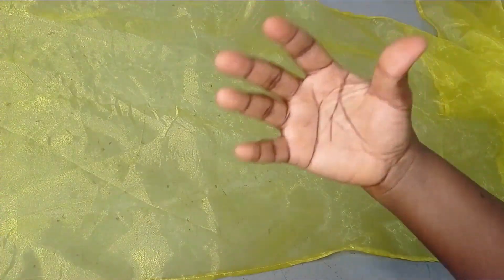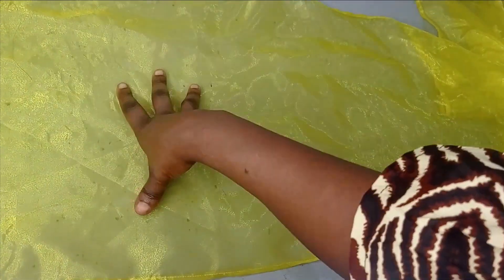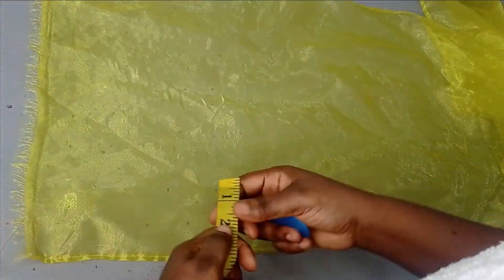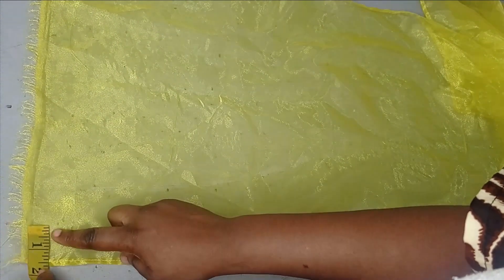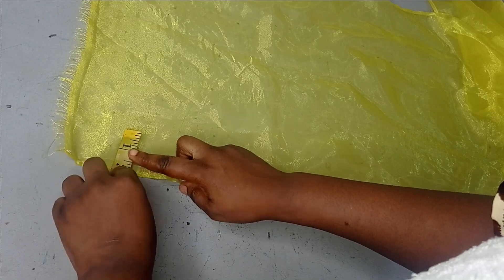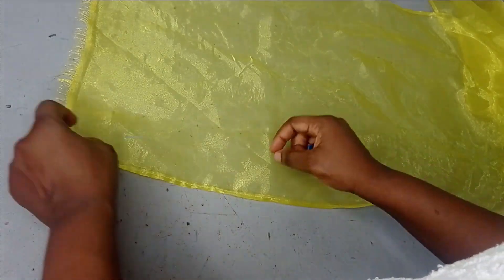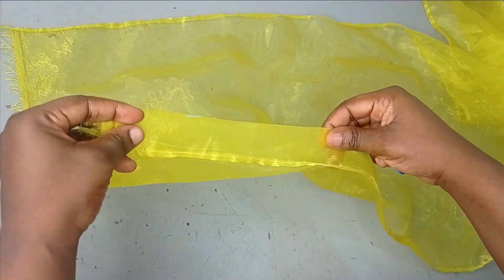Depending on the intervals that you want between each channel, you may need to mark it out before you start to sew, but I'm just going to eyeball it. You can use maybe a one-inch interval, or one and a half inches, or two inches from the starting point — depending on what you want. So if you have one here you just mark your one inch all around and then you pick it like this.